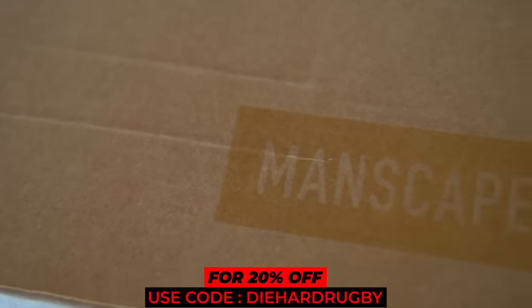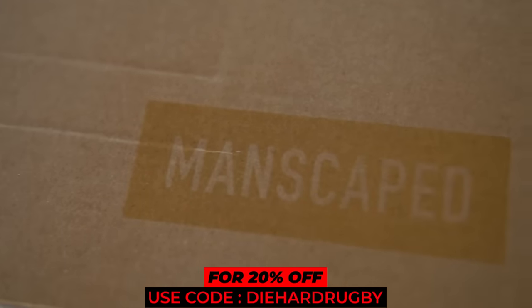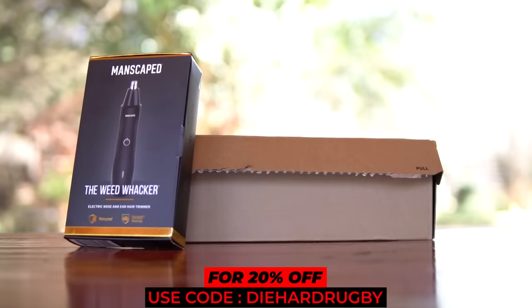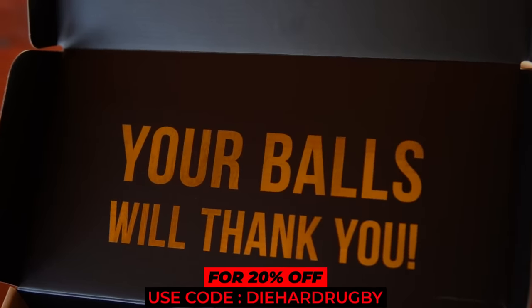Before we get into the most brutal rugby big hits you've ever seen in your life, I'm really excited to show you this video's sponsor, Manscaped. Manscaped is finally available in South Africa, so thank you Manscaped for sponsoring this die-hard rugby video and for sending over this amazing package.